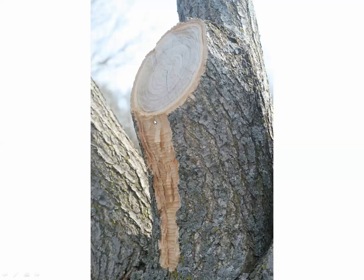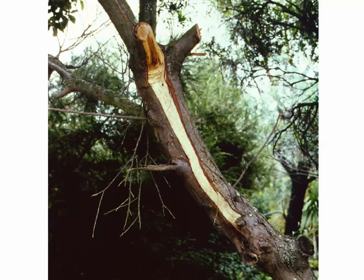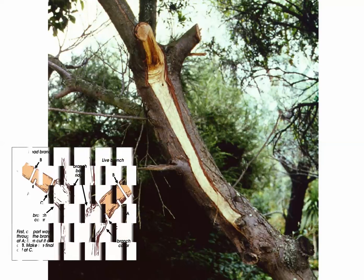Here is an example of what happens when Cut A is not made: you can see how bark is stripped down the side when the branch falls. Cut A is preventable — it keeps bark from stripping back on itself. Here's a more extreme example: whenever you have bark stripping off, these are doorways for decay to get in, and the more irregular the shape, the harder it is for the tree to seal it over.